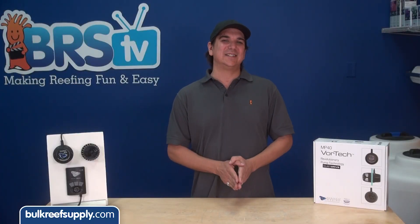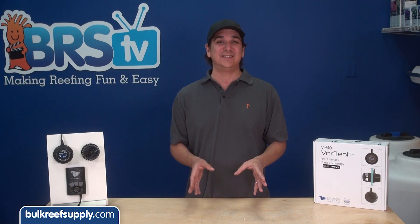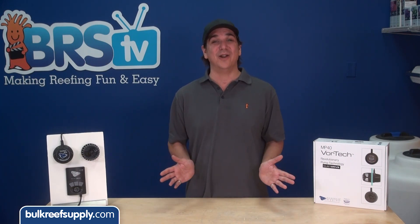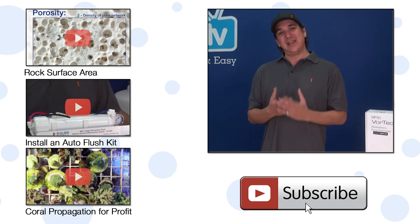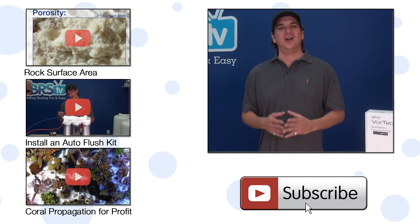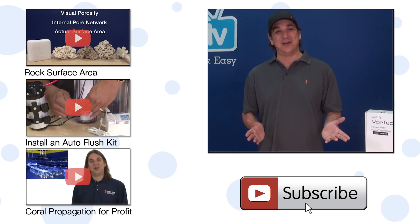So there you have it. Really looks like Ecotech stepped up and made a huge improvement on the number one concern users had, and at the same time increased flow rates significantly and provided an upgrade path for customers who purchased previous versions of the pump. Big win all around. We will see you next week — make sure to hit that subscribe button. If you can't wait, check out our test on the porosity of various rocks, how to install a flush kit on your RO system, or how to set up an anemone fragging business. If you have any questions check out the comments area down below. See you next week with another episode of BRS TV.